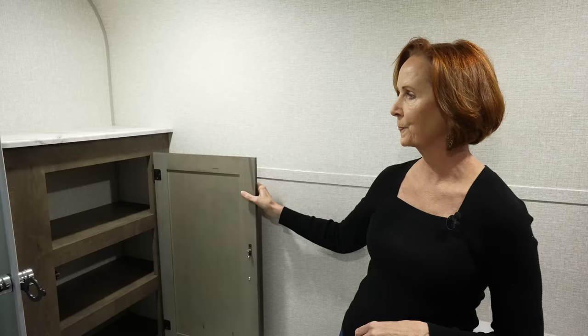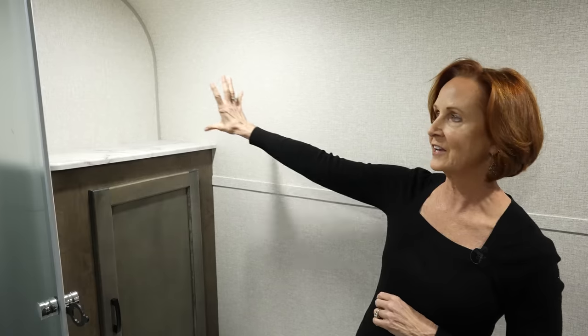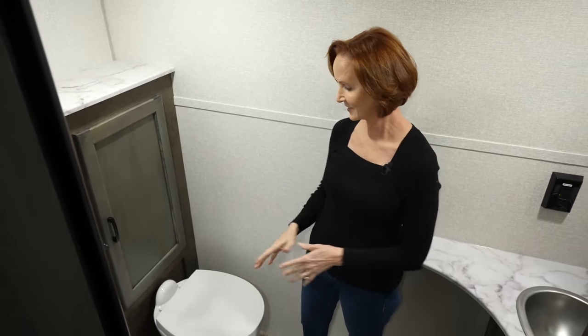So much storage in here — very surprising. I really appreciate the countertop above because there are more things you can leave out sitting on top that are super accessible. One thing I did notice: a porcelain toilet. That's not only going to stay really clean, but it's going to feel solid and more residential for sure.